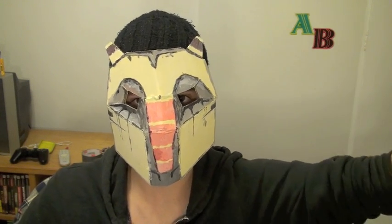In an owl mask. I guess I'll see you guys next week. Bye.